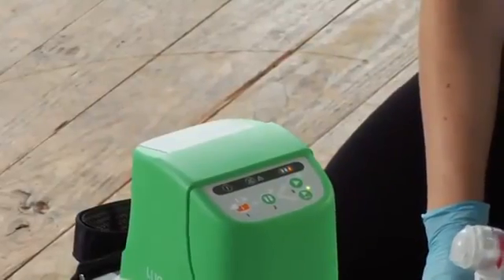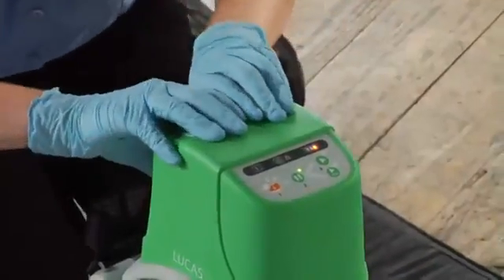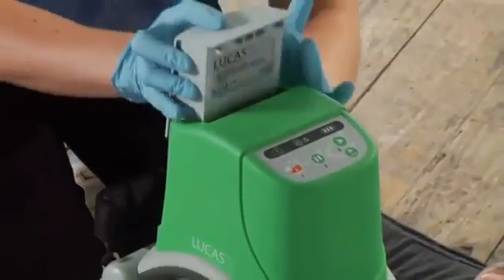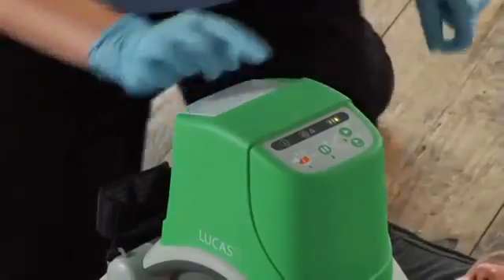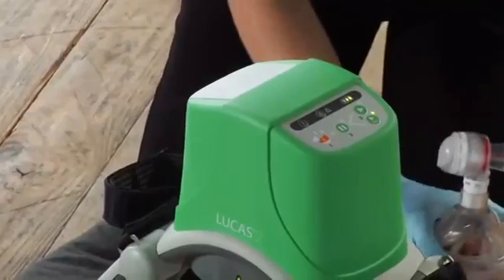If you need to change batteries while using Lucas, push pause, swap in a charged battery, and push active once you see the green LED. Lucas can remember its settings for up to 60 seconds during a battery change, but if it takes longer than that, you'll have to readjust the suction cup on the patient's chest before resuming compressions. The same applies if you switch over to external power. Remember, you always have to have a battery in Lucas even if it is plugged in — it won't run without a battery.